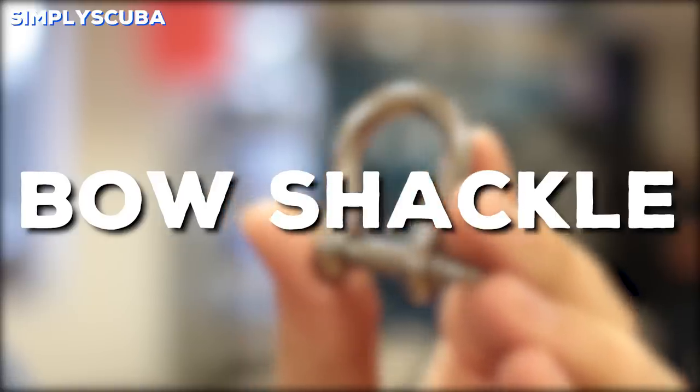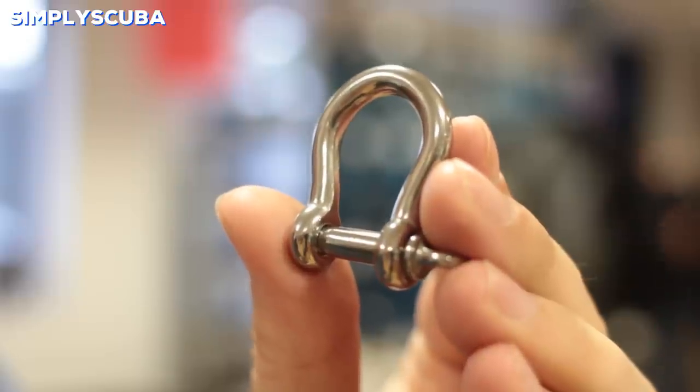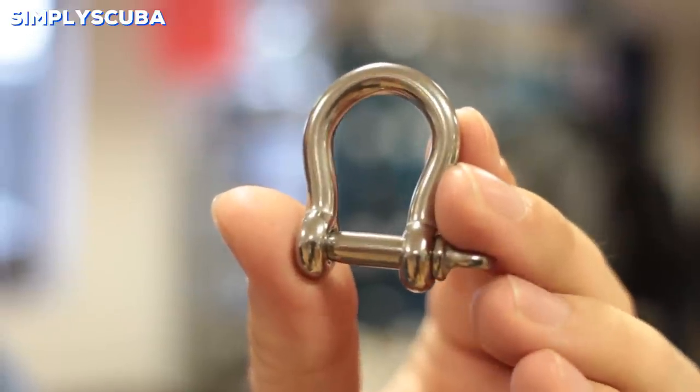Bow shackle. Bow shackles are much the same as a traditional shackle except the eyelet is rounded. This is meant for larger items or ropes, or something that's going to be moving through, to reduce friction.